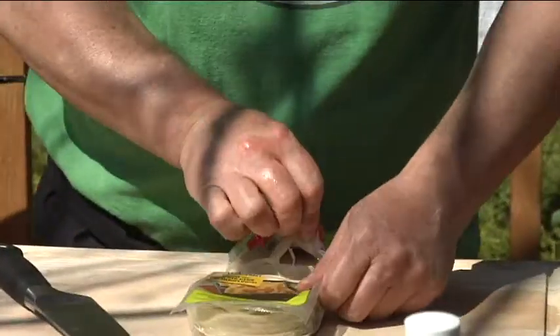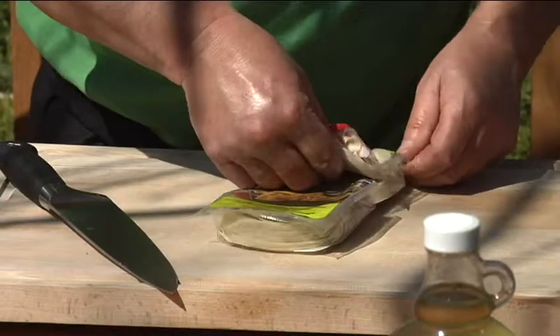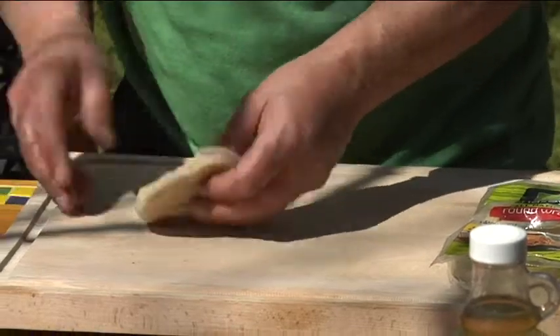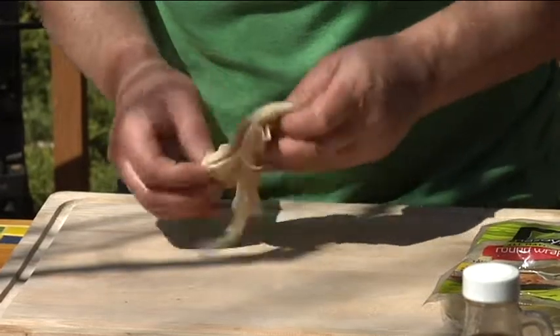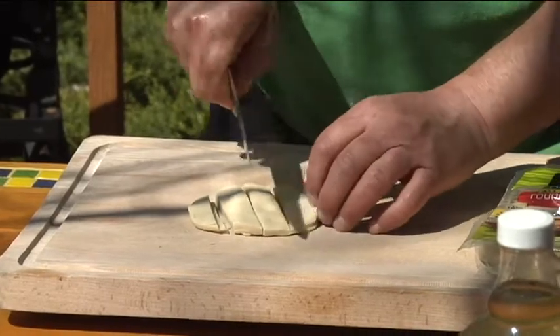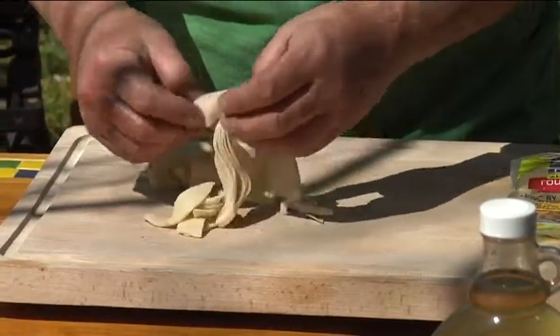Let me just open this package and pull out a bunch. See, they're real thin little strips, and what we do is you wiggle them like this so that they separate. And then you cut them into strips like this with a knife, and they fall apart.